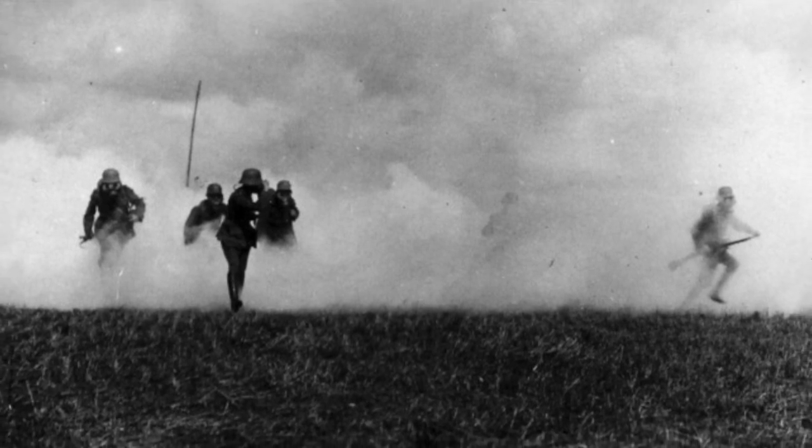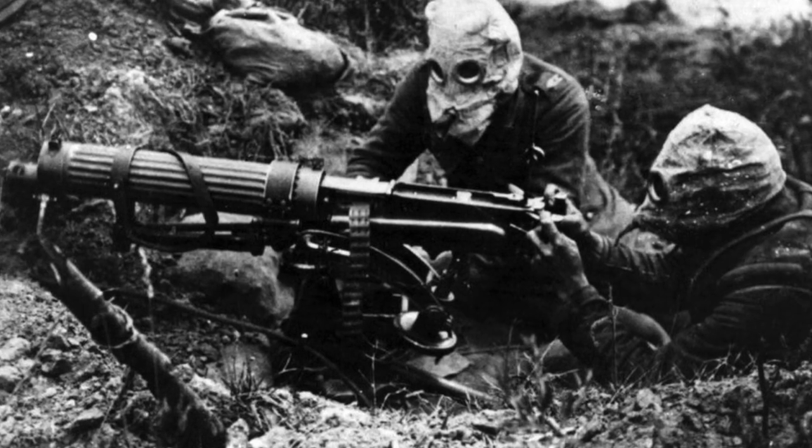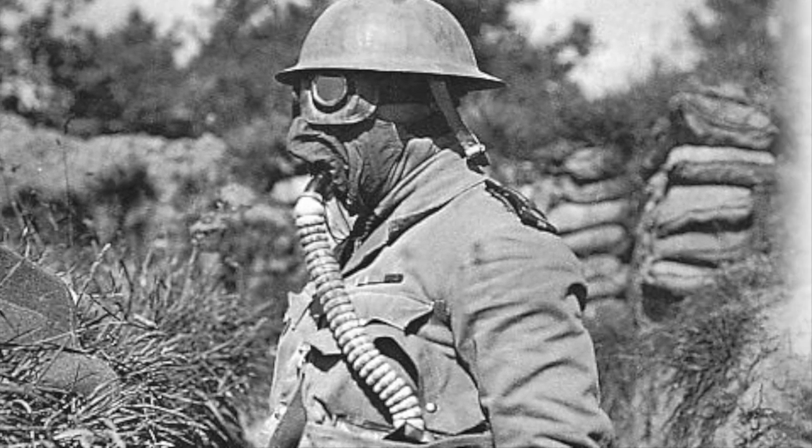When the first gas attack took place in April of 1915, it signaled the beginning of chemical warfare in World War I, and made it necessary for both the Allies and Central Powers to develop equipment to protect their troops from this new deadly weapon.